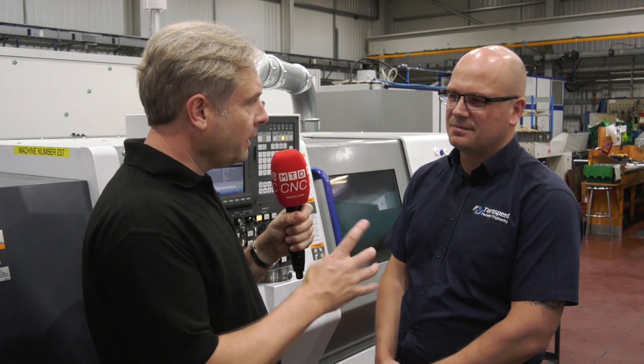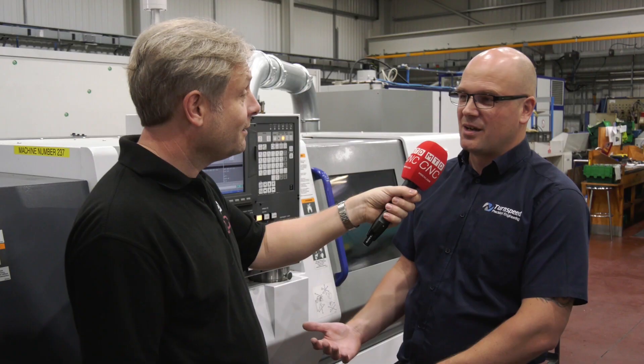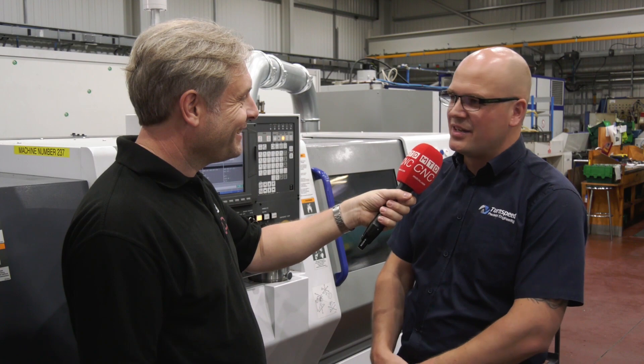In terms of programming, you're using the Alcott wizard? Yes, we do use the wizard on this machine — again something the guys have picked up very quickly, very easy to use, and we haven't had any issues with that at all.